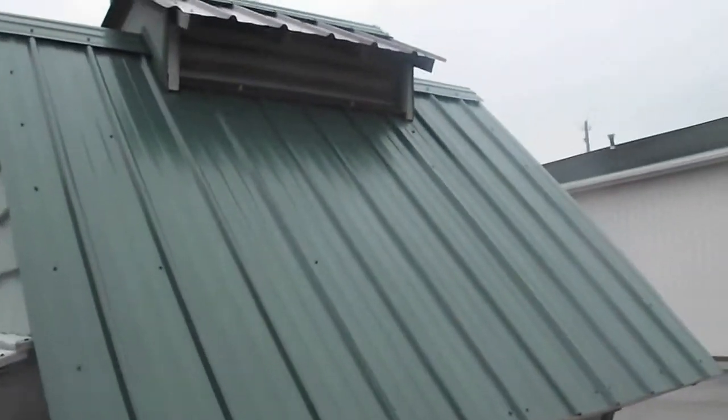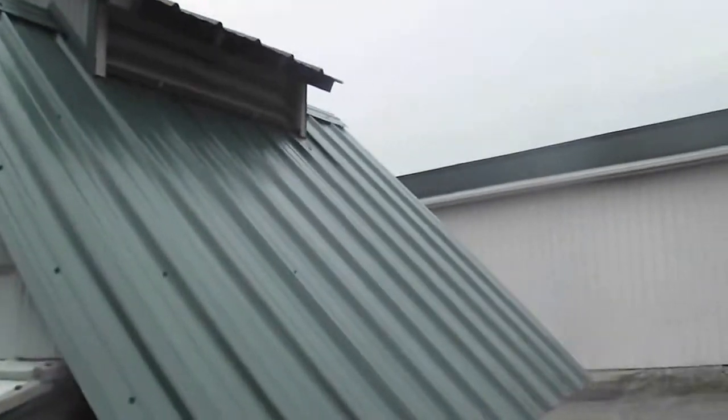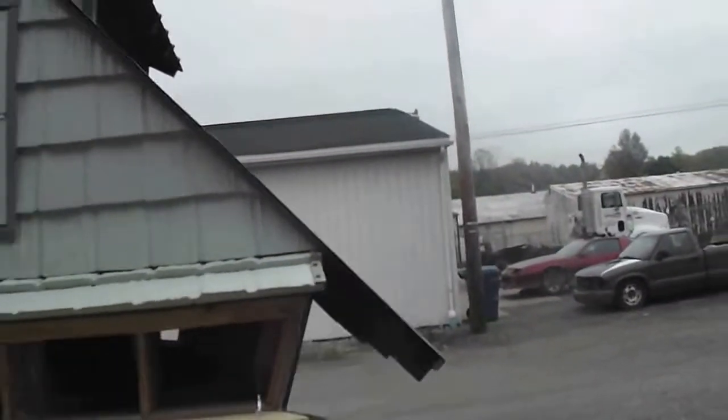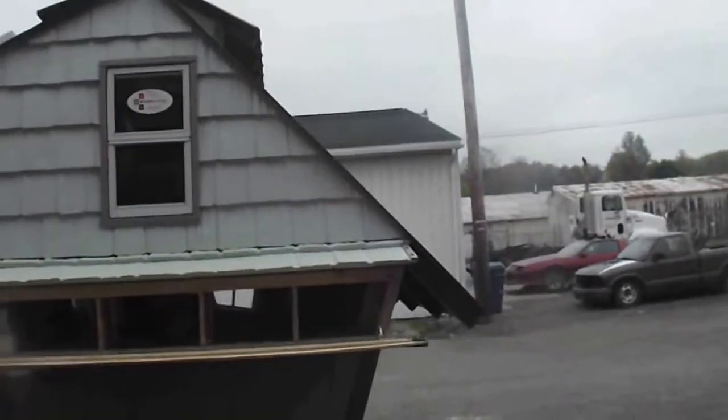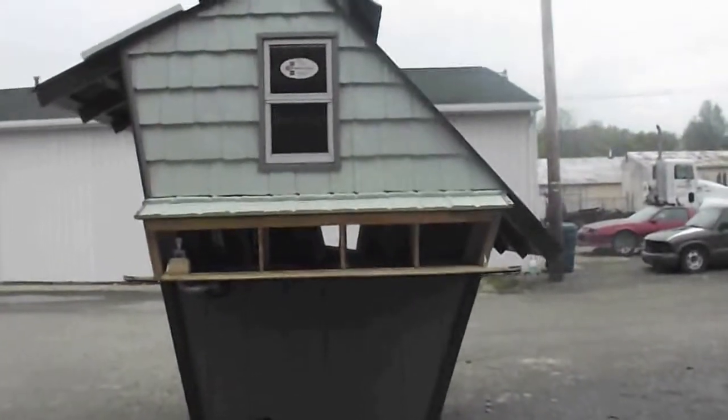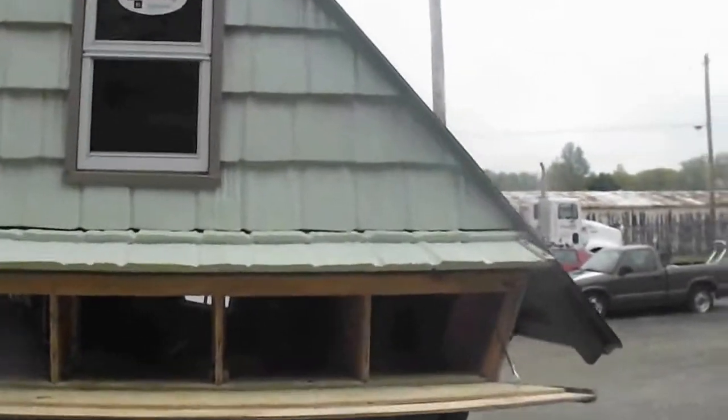When the water comes off the roof, it doesn't merely drop — it kind of cascades, like it pops off the roof. One day I'll show you when we get another good rainstorm coming in here.